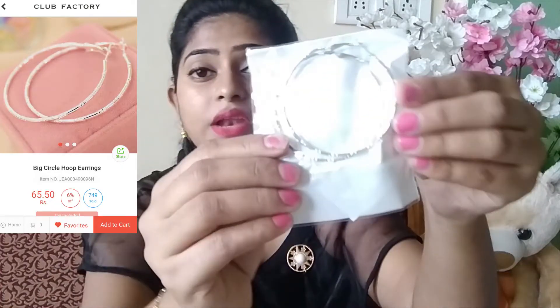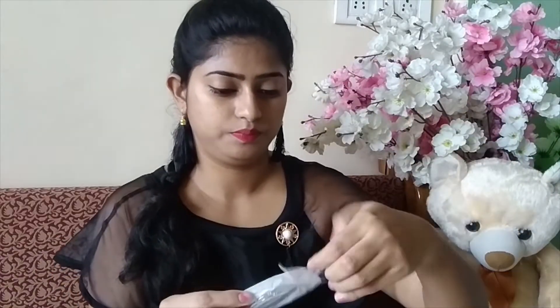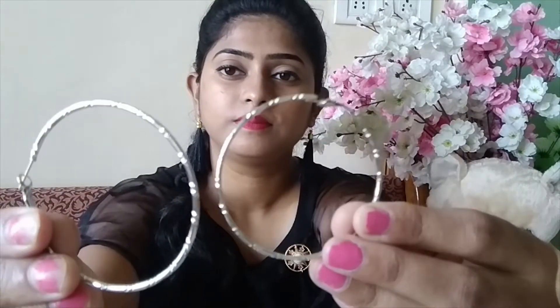After that, I ordered some rings. They are very beautiful and lightweight. They are a golden color but appear silver. I hope they will look good on me. In my next video, I will show you how they look when worn.